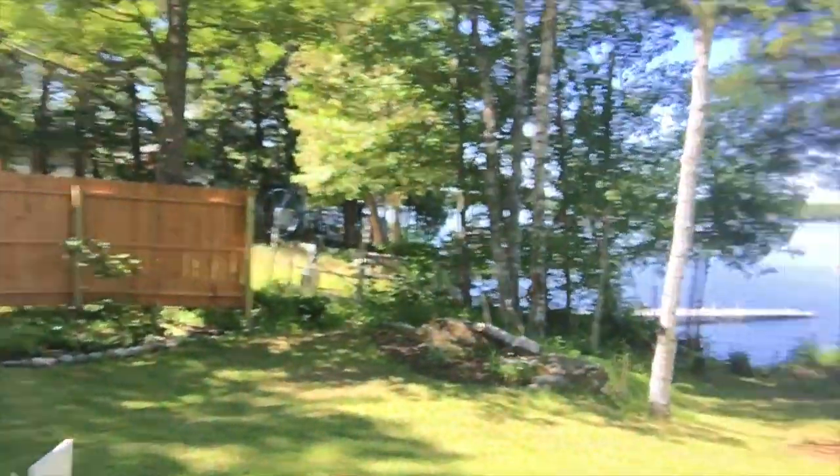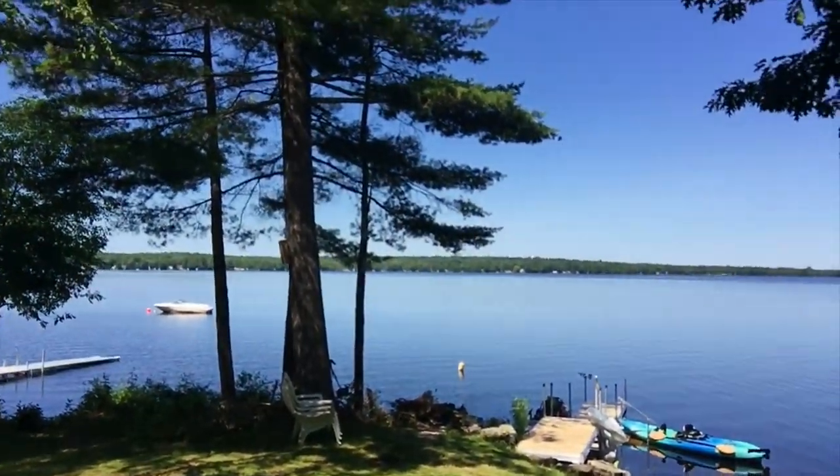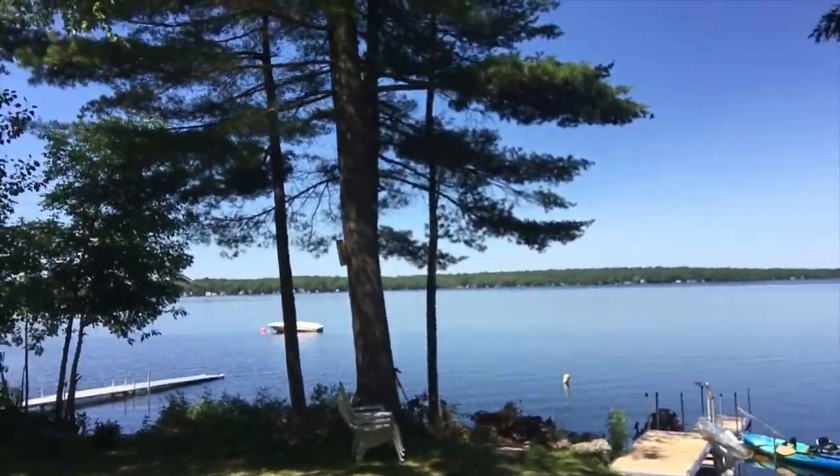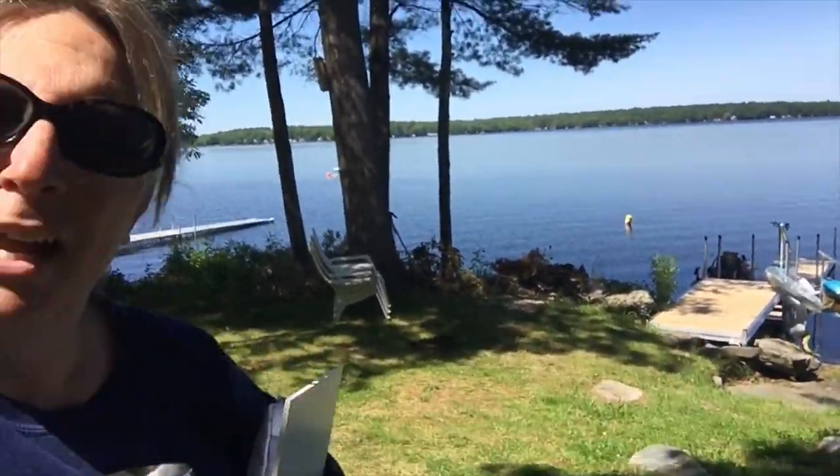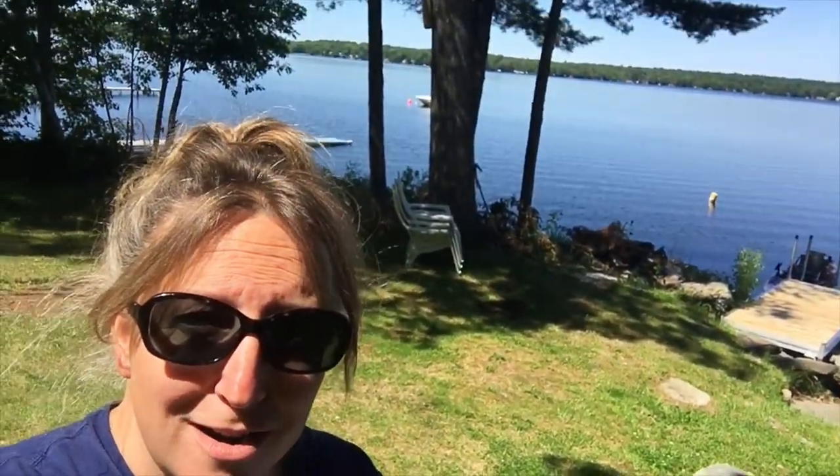Hey everyone! It's 10 o'clock and I'm heading out to do my plein air. You can see that the water is super calm today. My kayaks are down there — my husband grabbed them for me this morning and we're gonna get ready to head out on the water. See you in a few.